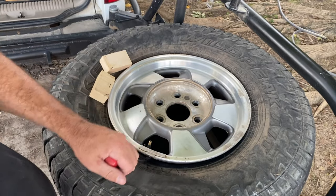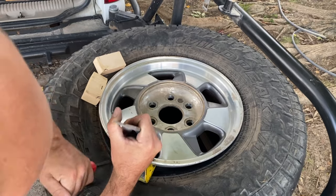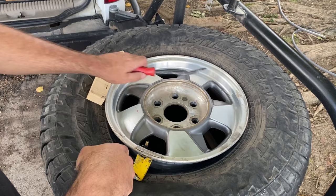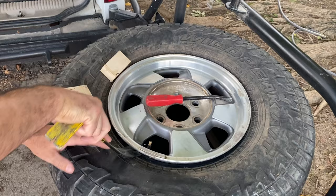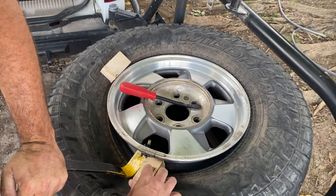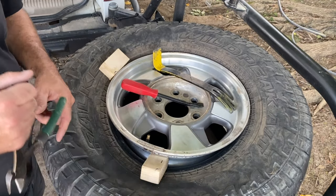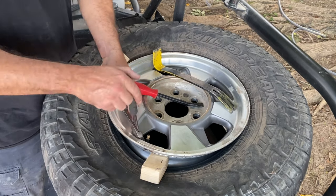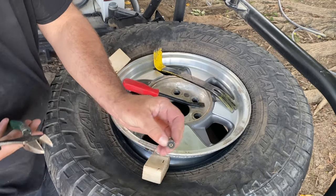Woodworking tools probably are not the best thing, but I'm going to pry this out and try to get a piece of wood stuck in there on either side of this valve stem. One thing I'm going to try to do is keep the piece of rubber from falling down into the wheel. Pry this whole thing out — nope, broke off.